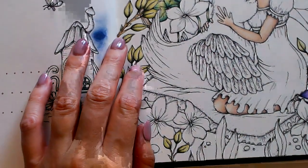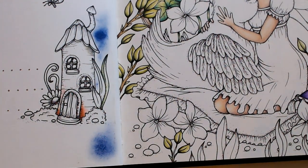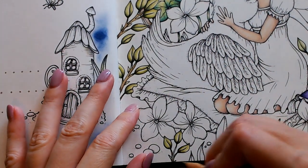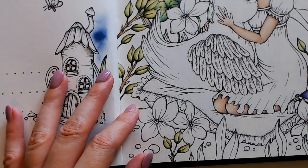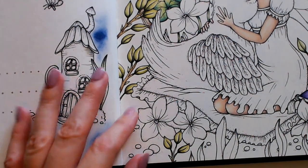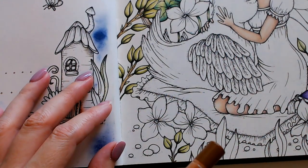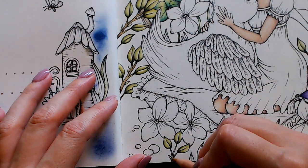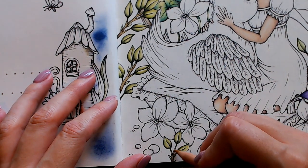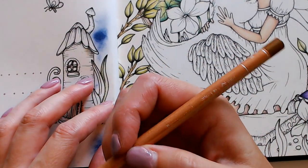Oh my goodness, I don't know what has gotten into those cats. Miss Marvel was chewing on the cords! That's brown ochre.